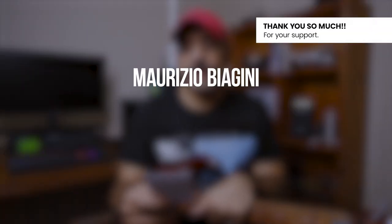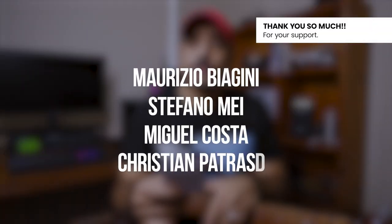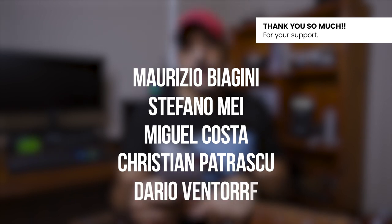Before we do that, I want to give a quick round of applause and honorable mentions. Many thanks to Mauricio Bayagini, Stefano Mai, Miguel Costa, Christian Petrasco, and Dario Venture for making a contribution towards the channel via my PayPal account — I'm extremely thankful. If you want to help, check the links in the description box below. And even if you can't do that, give this video a like and consider subscribing — it's free and you get all the content for free.